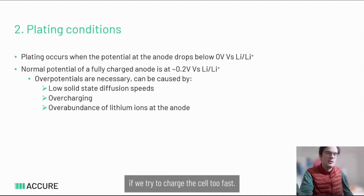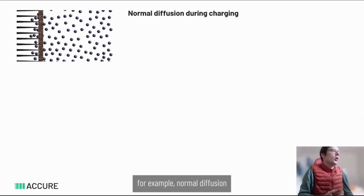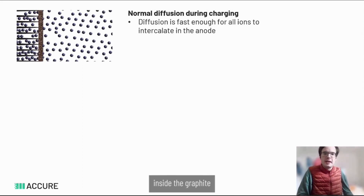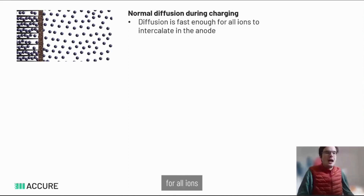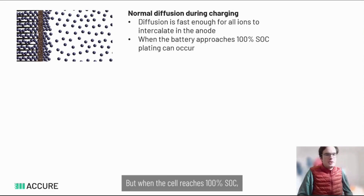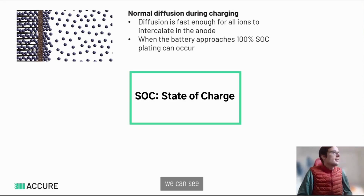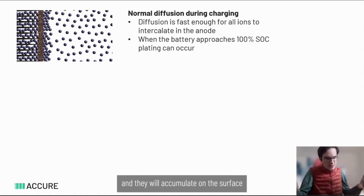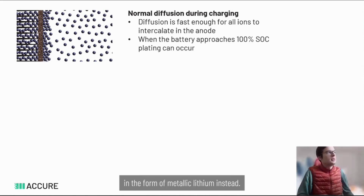Looking at these three conditions: under normal diffusion, the ions all go inside the graphite and diffusion is fast enough for all ions to intercalate into the anode. But when the cell reaches 100% SoC, the ions pile up on the surface — figuratively speaking — and this is what plating is. The lithium ions have no more space inside the anode and accumulate on the surface as metallic lithium instead.